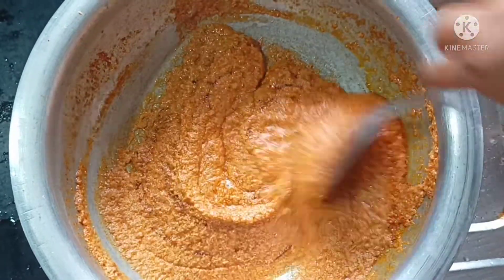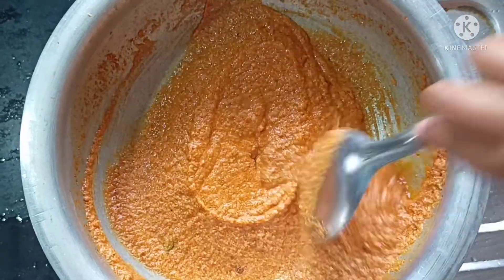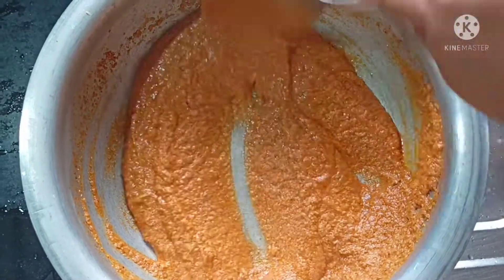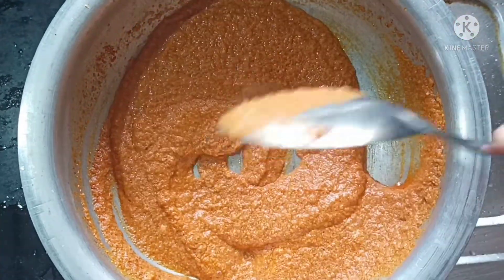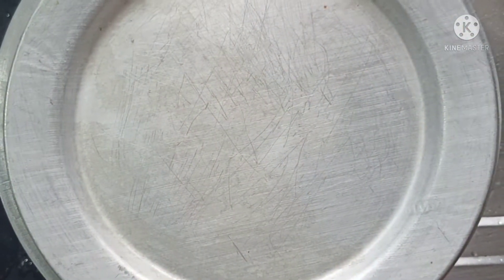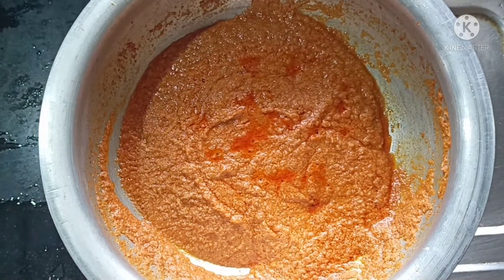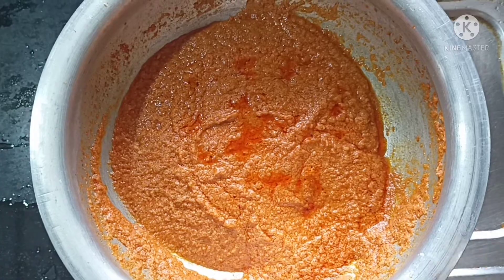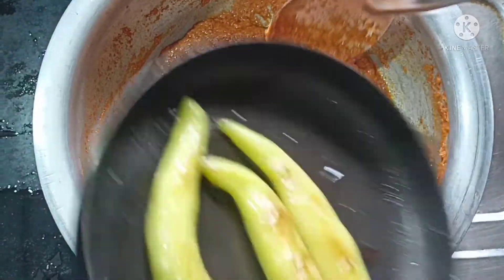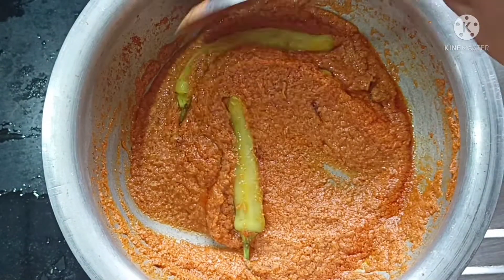The sauce will enhance the flavour. I will add the gravy, fry the gravy, add the tomato, and add some water as well.